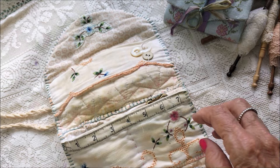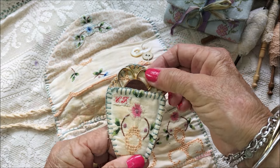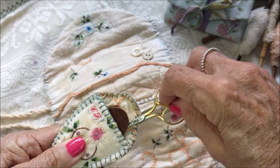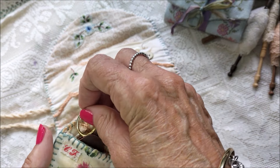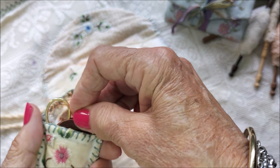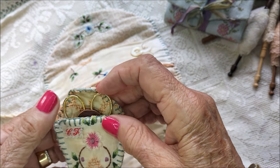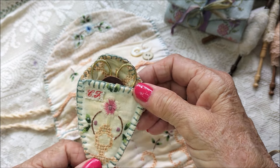On this side I've made a little scissor keep, and I've got these tiny little scissors in there. I've put a little leather sheath on there to stop them from going through the end. And again I've put my initials on there.